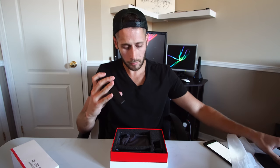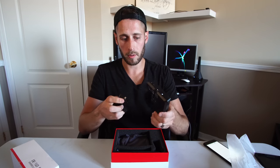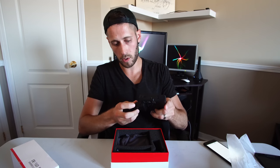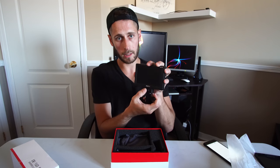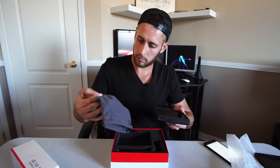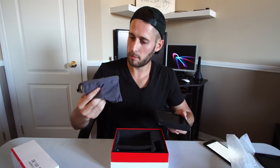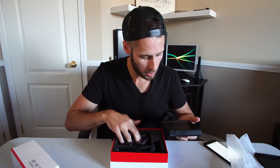The sunshade pops on and you can take it off if you don't want it — it just clips off. On the side it also comes with a little mount for your camera, so you can just screw that straight into the bottom.